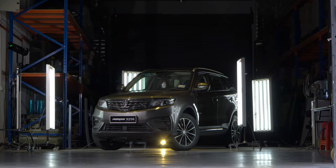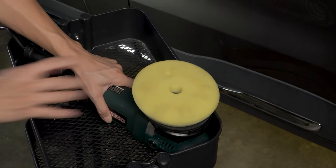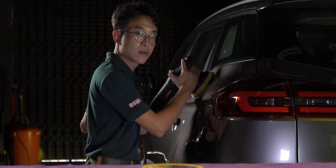So you're going to polish your car — you wash the car, you clay the car, you rinse and dry the car, then you grab your polisher, then you put on pad and compound — and wait, aren't you forgetting something?